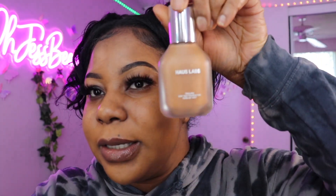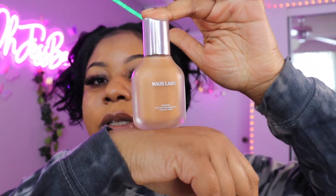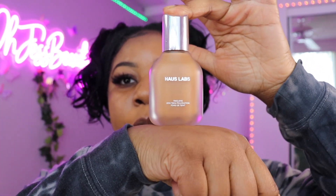Hey guys, it's your girl OhJessBehave and I am back with another video. I'm gonna be reviewing the Haus Labs by Lady Gaga foundation. This is the color 370 Medium Neutral — and this is how the bottle is looking.